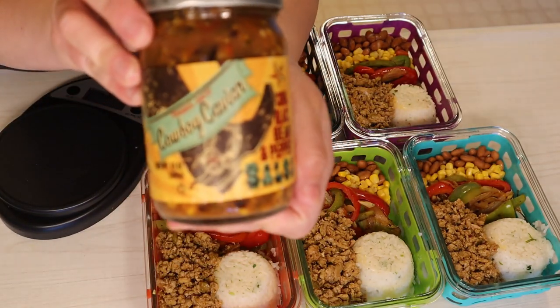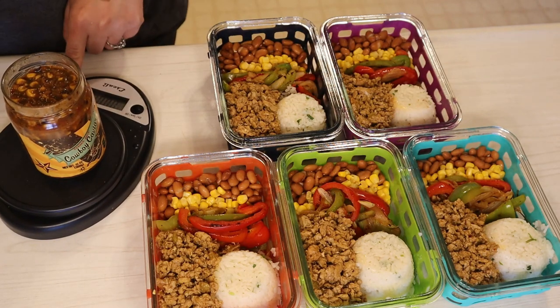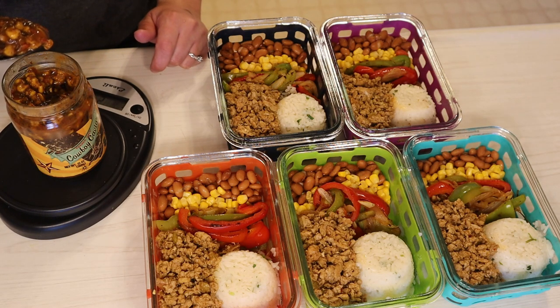For my salsa I am using Trader Joe's cowboy caviar — I love love this stuff. For this you can have 53 grams for one smart point, so I'm going to be adding this to the sides of everything.